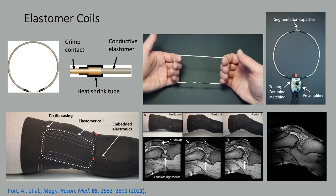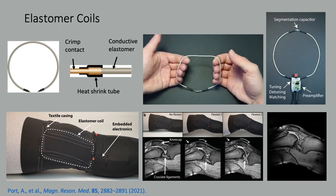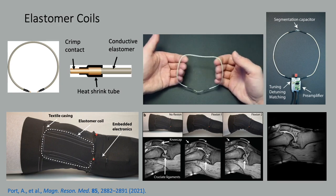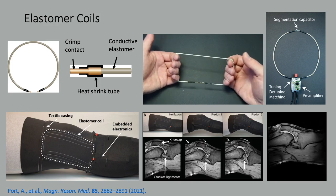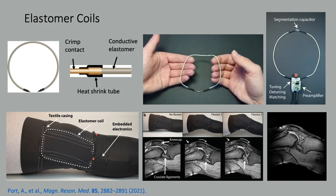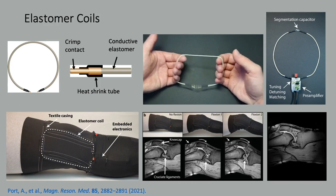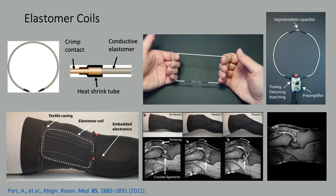Also from ETH Zurich, they replaced the liquid metal with a very flexible and stretchable conductive elastomer. The matching circuitry and amplifier chosen in this work provides some flexibility for the change in matching conditions as the coil elements stretch, as can be seen in this kinematic study.